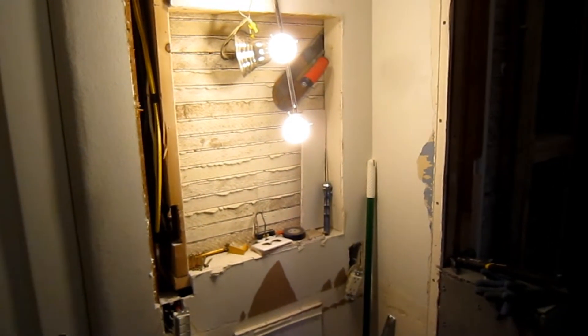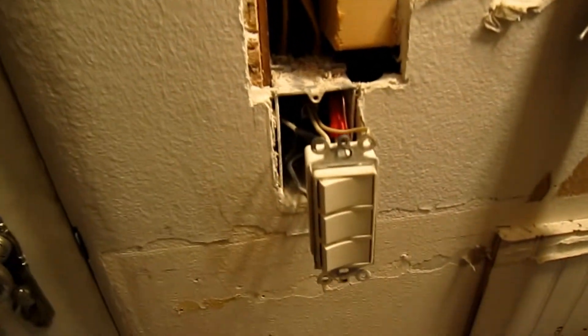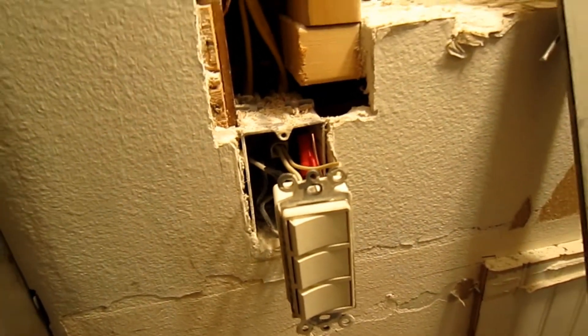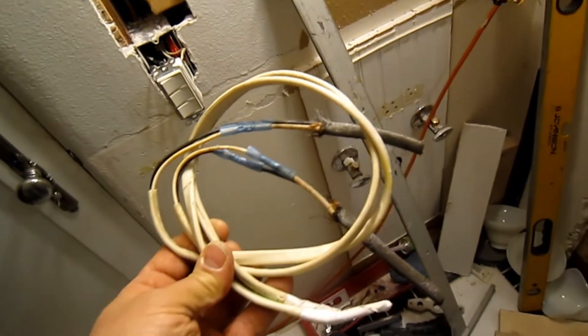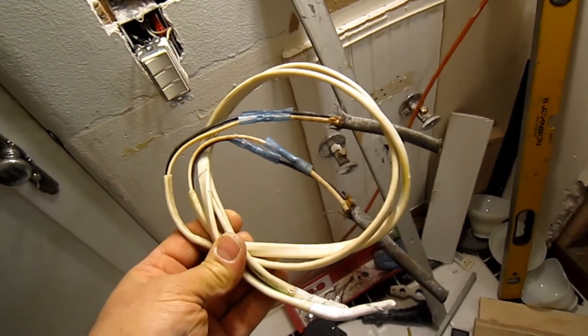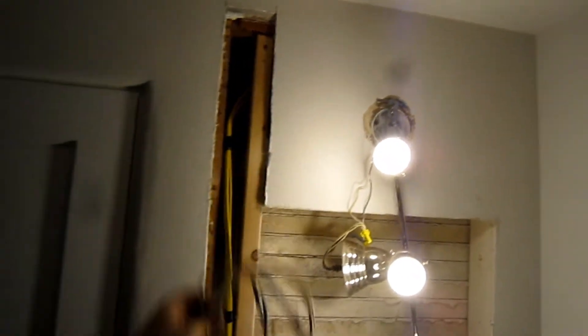We're getting a little bit closer to finishing up here. We have the new 12-gauge wiring installed going into the junction box. This is the wire that we pulled out of the wall — something we call a rat nest because it was hidden right in the wall.